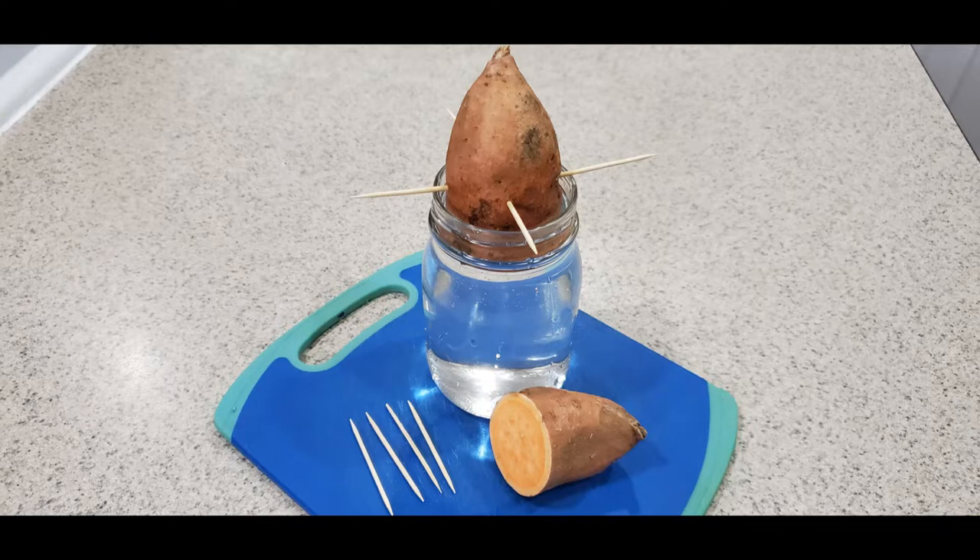When starting to grow sweet potatoes, I started by cutting several medium sweet potatoes in half and placing them in a jar with water, using four toothpicks on each potato about a half inch to an inch up, so the bottom of the potato can touch the water and won't dry out. Then I place them in an area where they can get plenty of light.